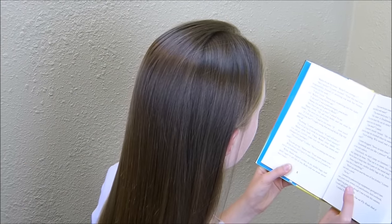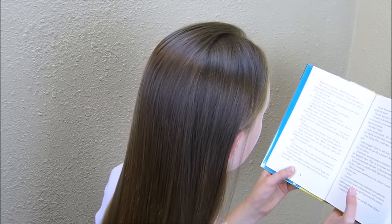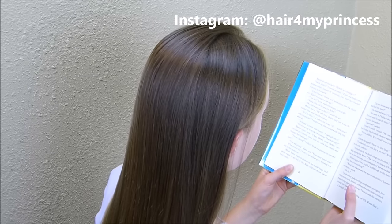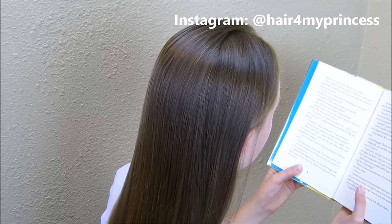Hey guys, today we're going to be doing a hairstyle that we put on our Instagram account a while ago and we had a lot of requests for a tutorial. I will have our Instagram account linked below in case you haven't seen that.